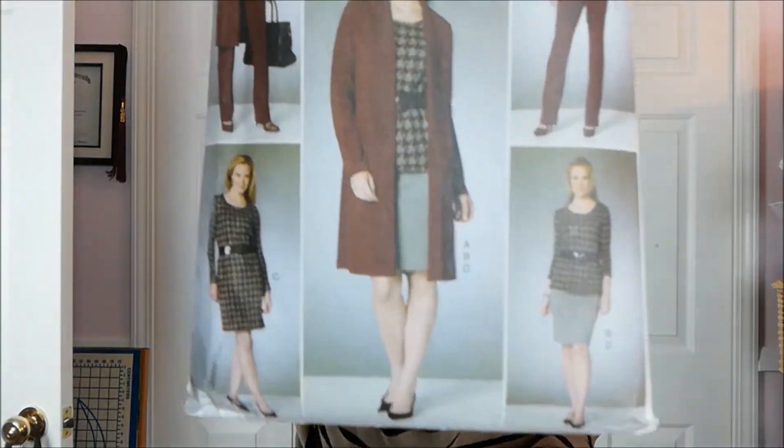Next up, I've got Butterick B6258 Version B, the long-sleeve shirt.